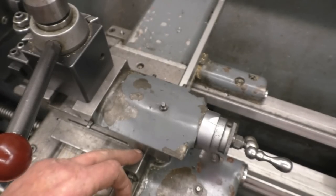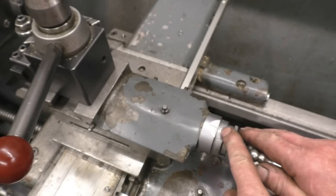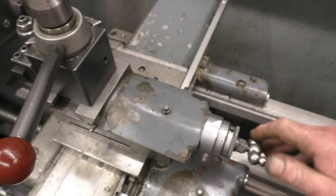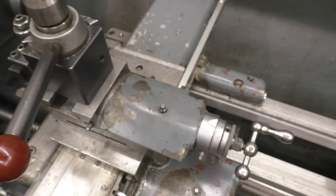Now I've got the compound slide set parallel to the ways of the lathe, so I can use the dial on here as a direct reading for how much I want to take off for the shoulder. This happens to be metric. I'm going to lock the carriage off — there's a little lock under there — so the main carriage of the lathe now can't move.